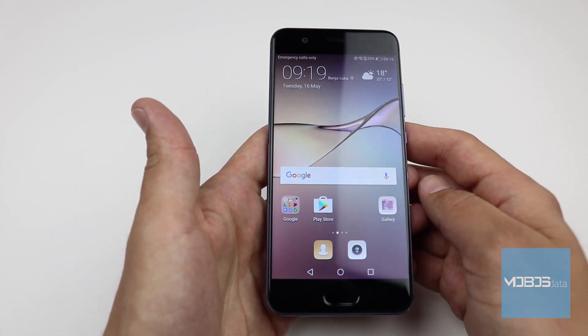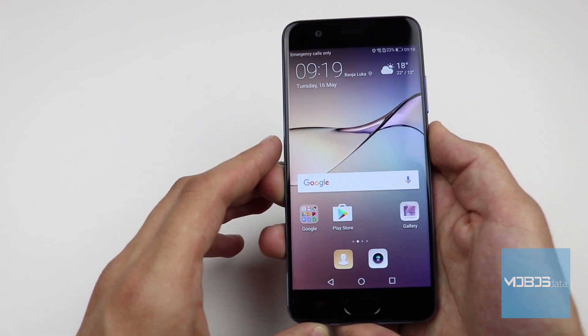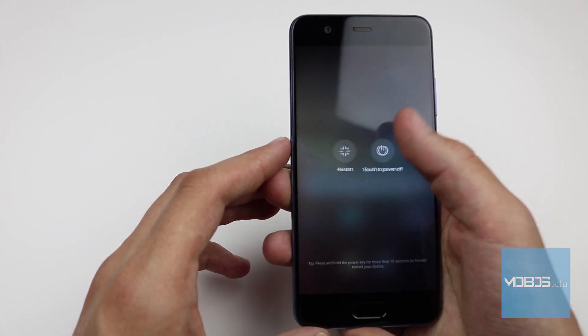Hello people, welcome to another Mobus Data video. In this video we will show you how to perform the hard reset through the recovery of the Huawei P10.